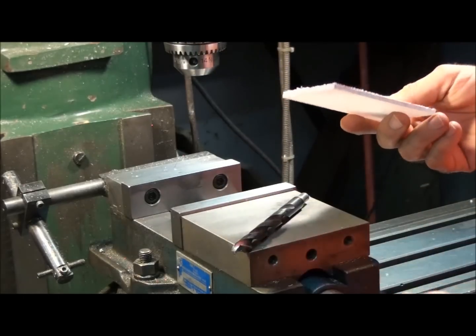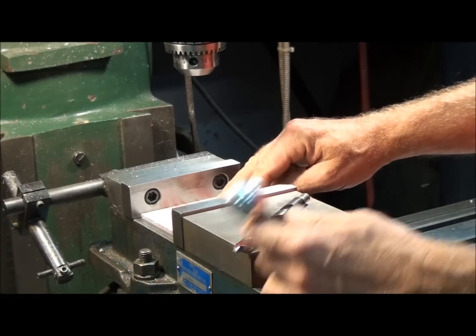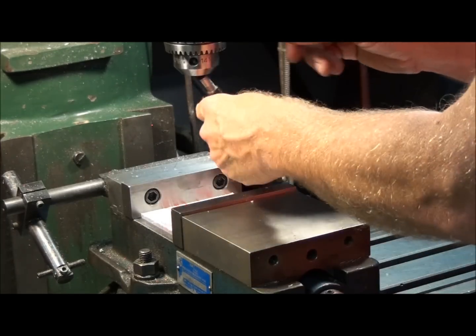This is a piece of plexiglass — a quarter-inch plexiglass. I don't have a drill press, so we'll just have to use the milling machine here. This is a typical half-inch drill bit, a nice sharp bit.